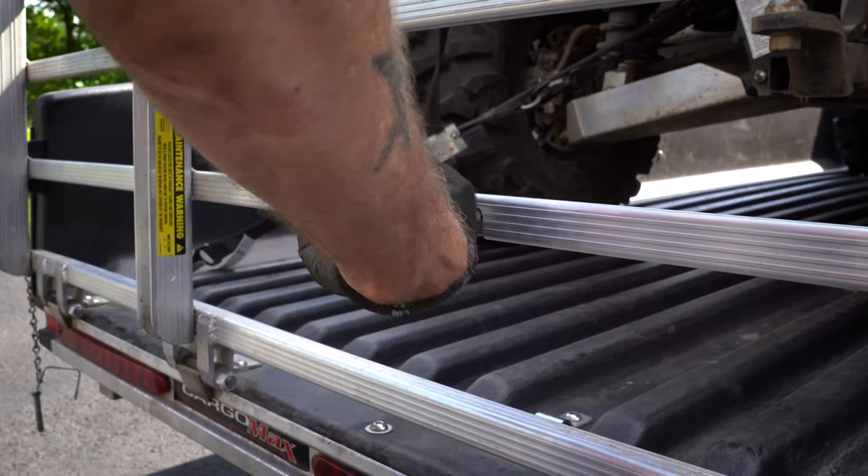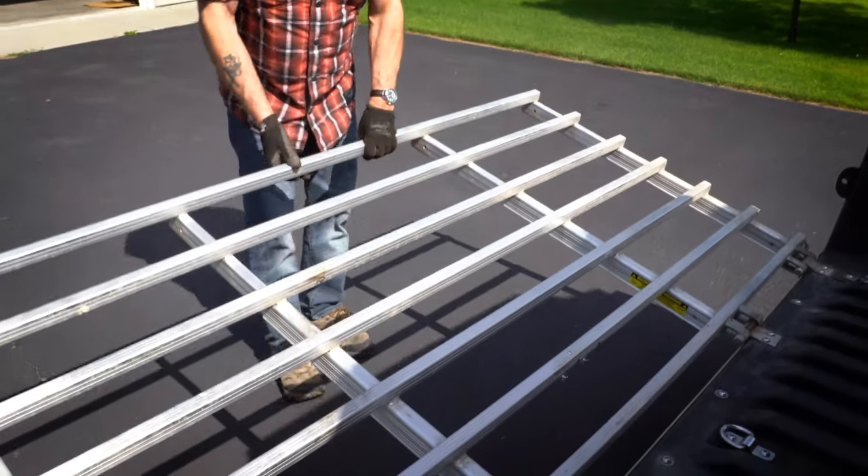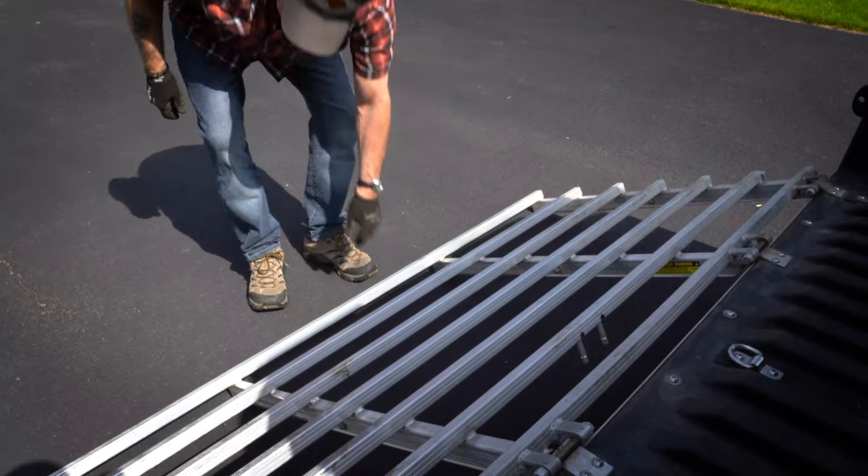The tailgate is very easy to drop down — there are a couple pins you just squeeze and it releases, and you set it down on the ground.